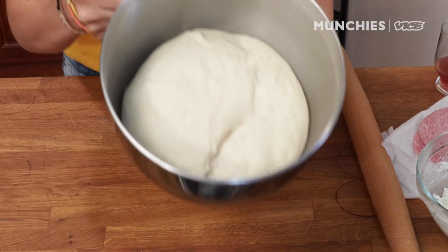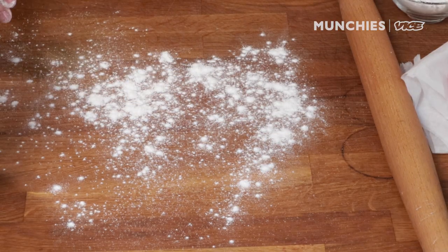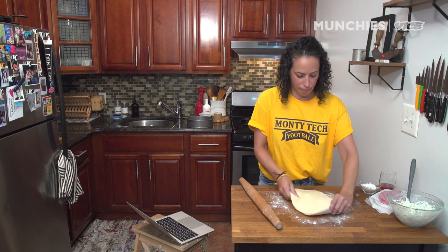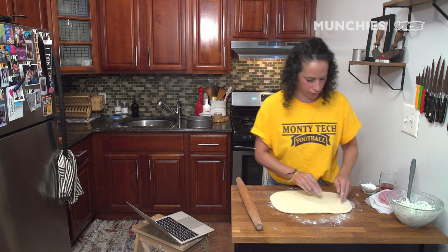Looking good. I'm gonna turn this out and flour my board a little bit. Look at this dough — it feels so soft. I want to be 12 inch by 16 inch, I think. Let's see.